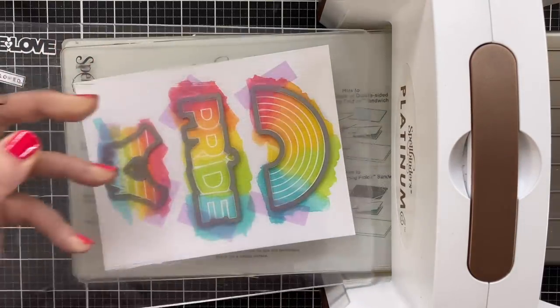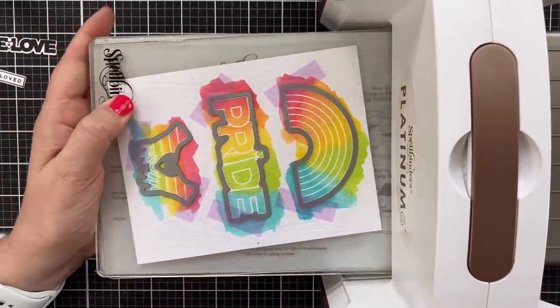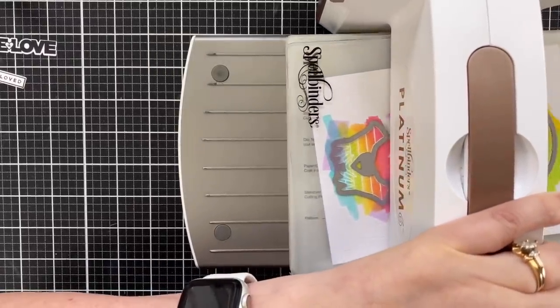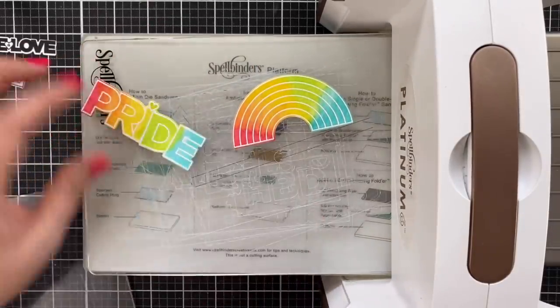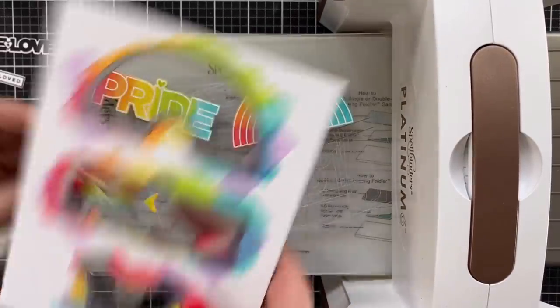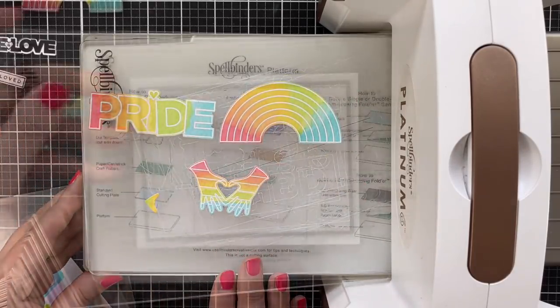While the machine was out, I added the coordinating dies to my colorful stamped and painted pieces and went ahead and cut these out as well — got my rainbow, got my pride word, and the cute little hands holding the heart, which I think is super cute.